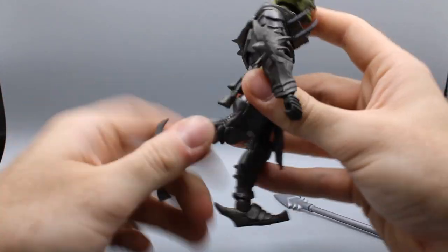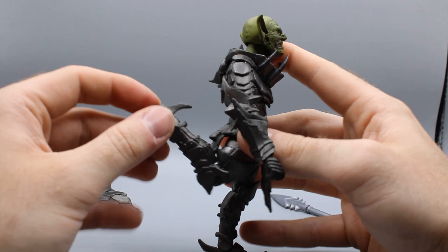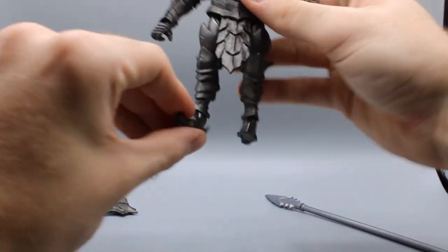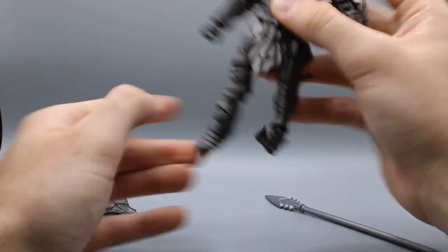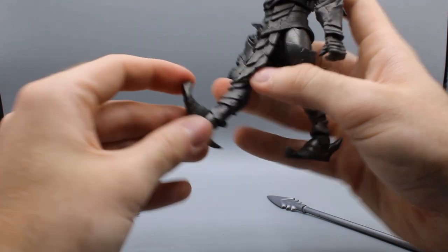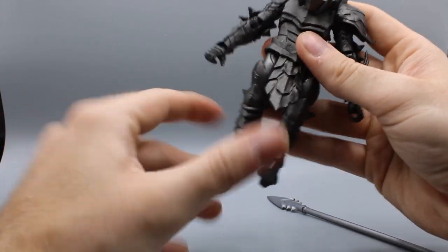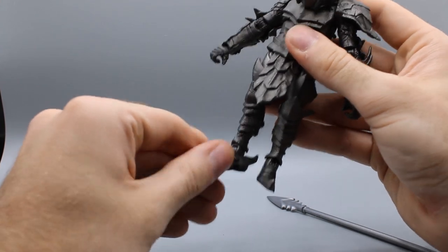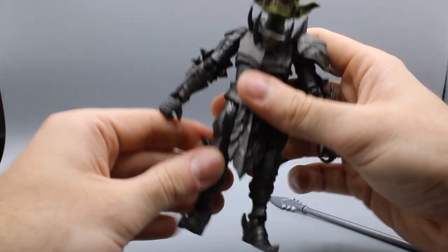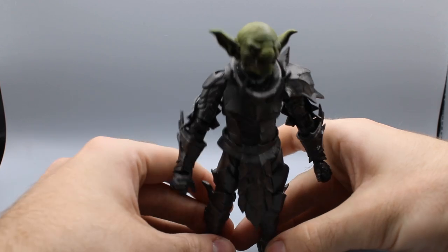Knees are very tight — good. Goes that far back. He can get a good running position or a kick. His little feet go that far down and pretty well up. That is a very well-articulated foot. He has the little ankle rocker pivot that I love. And I think that's about it for the articulation.